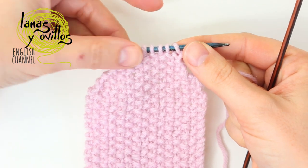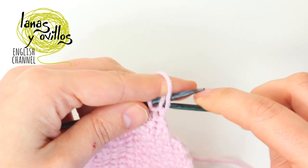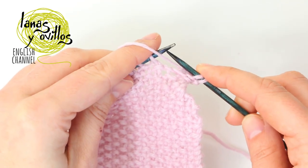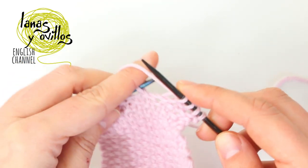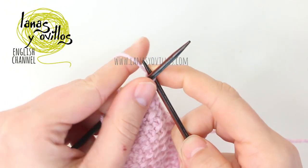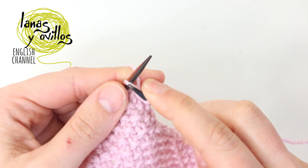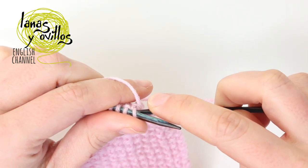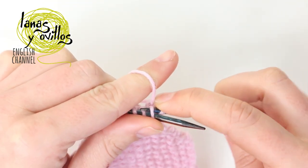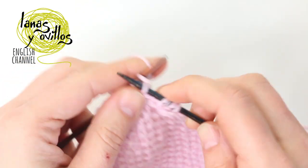Once you have the 7 stitches, work 8 rows with the 7 stitches using the seed stitch. Now start increasing again. Make 1 increase, 5 stitches making the seed stitch, and again 1 increase, finishing with 9 stitches.